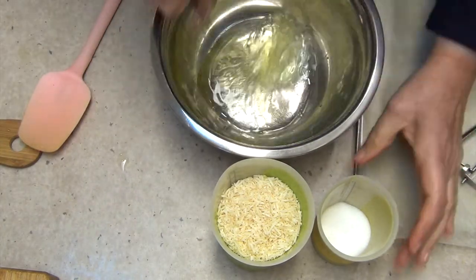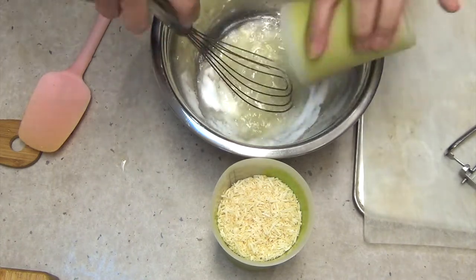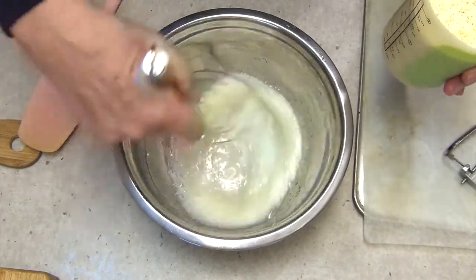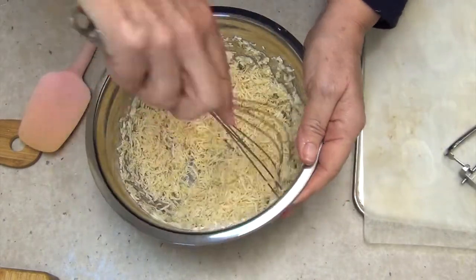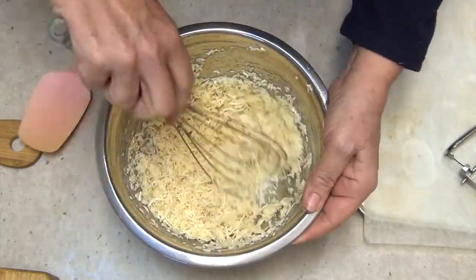Give the egg whites a whisk with the sweetener until well combined. No need to aerate this at all — just whisk for a minute or so until nice and frothy. Then add the coconut and mix that all around until it's well combined.